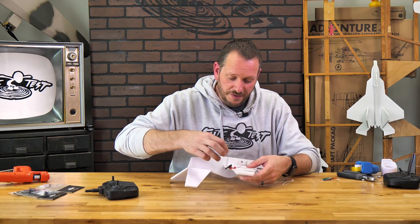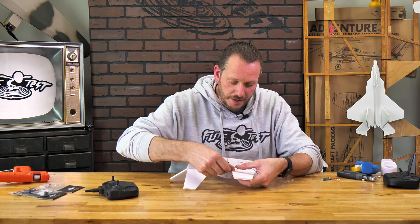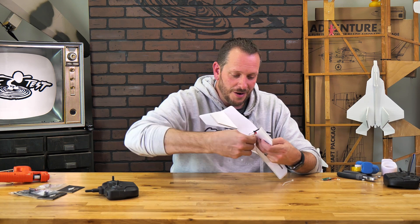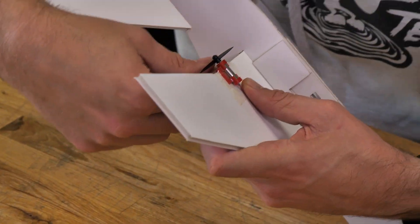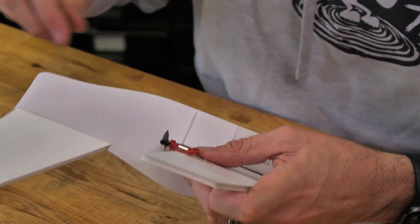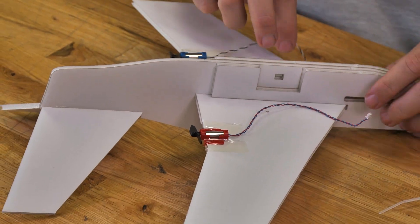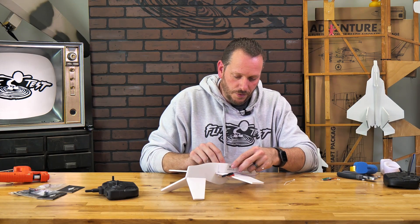In some of our build videos, because the wire length is needed for every last millimeter, we may recommend that you make your connections first before putting the motor mount on. Make sure you don't neglect that step and that you follow along with those instructions. Pull the tape right around there — and that is nice and solid.